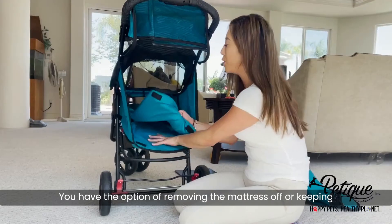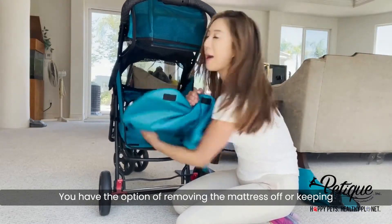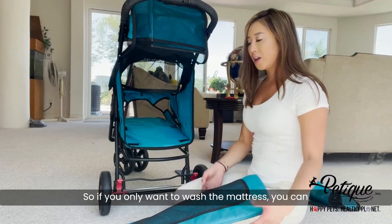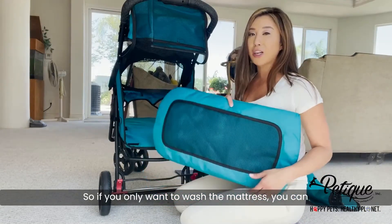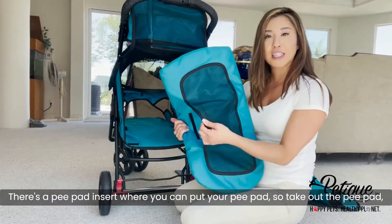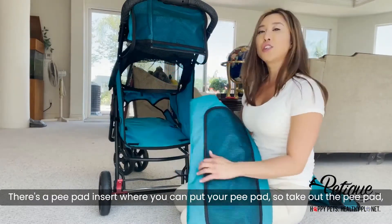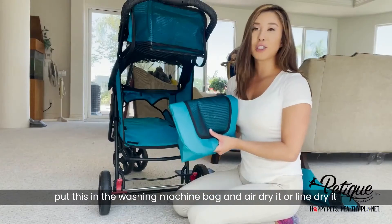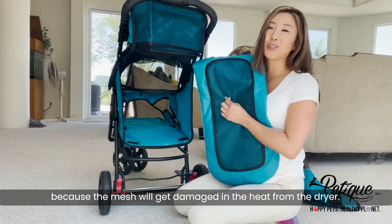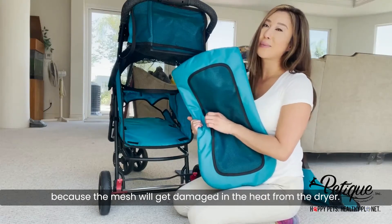You have the option of removing the mattress or keeping the mattress on. If you only want to wash the mattress by hand, you can just remove the bottom part. There's a pee pad insert where you can put your pee pad — take out the pee pad, put this in the washing machine bag, and air dry it or line dry it because the mesh will get damaged from the heat of the dryer.